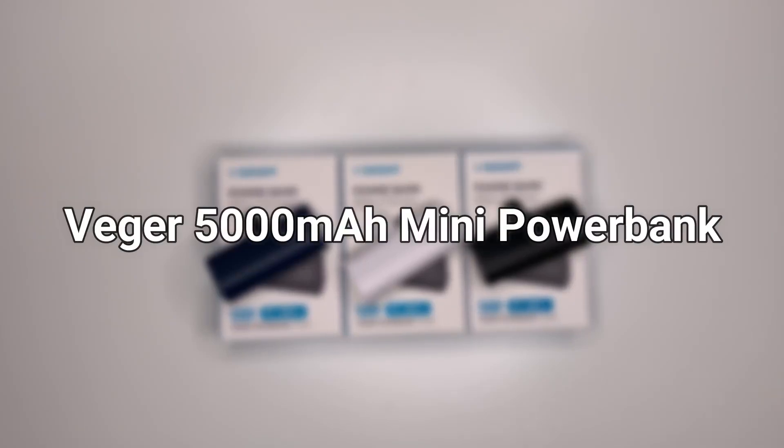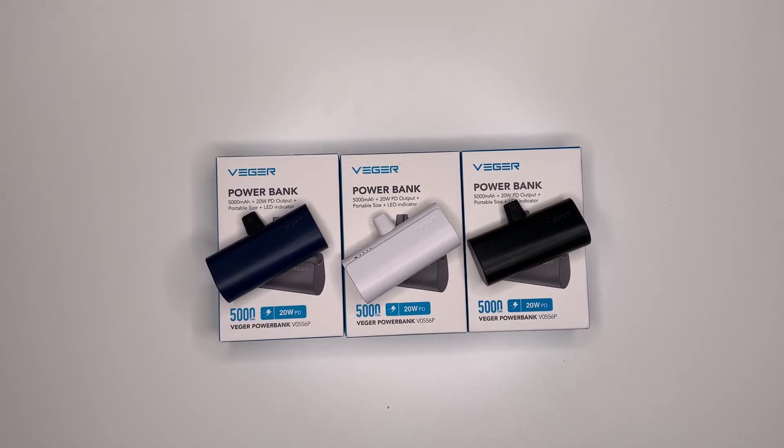Today we are looking at the Vigor 5000mAh mini sized power bank. If you travel or you're a student and are using an Apple device, this little power bank will sort all your issues out. This power bank resolves the issue of tangled cables, as it has a lightning connector built into the power bank, so you don't need any cables to charge your device.